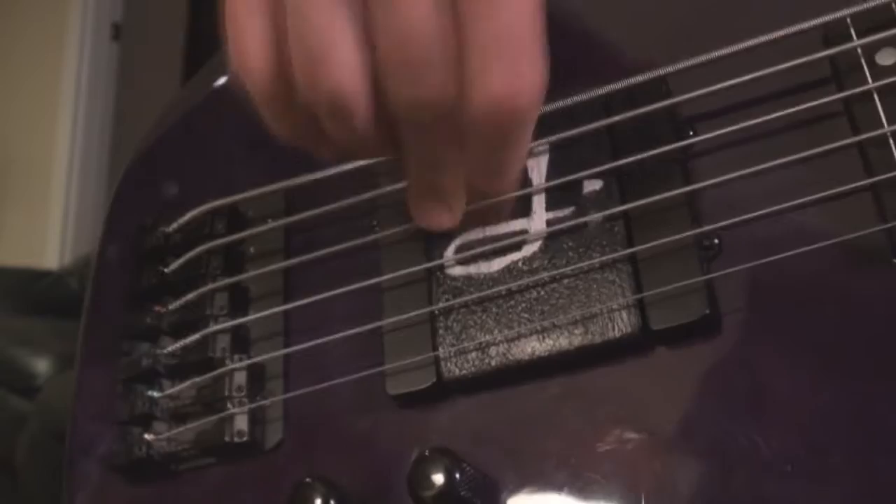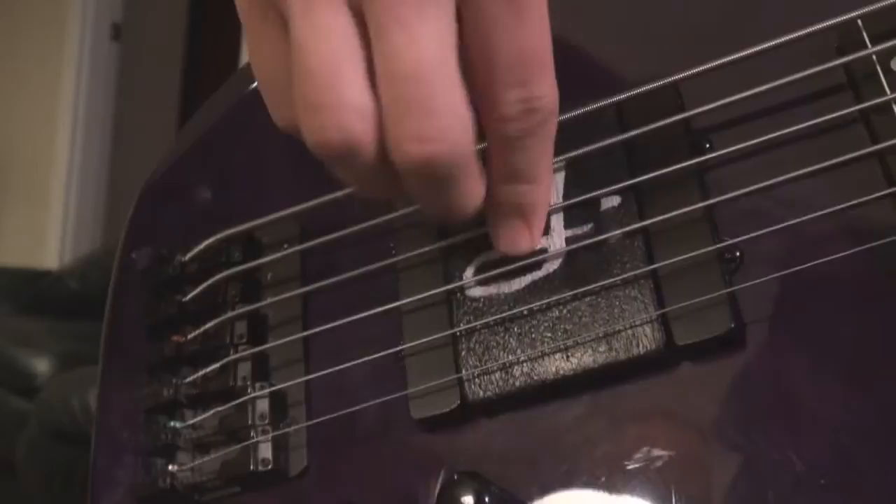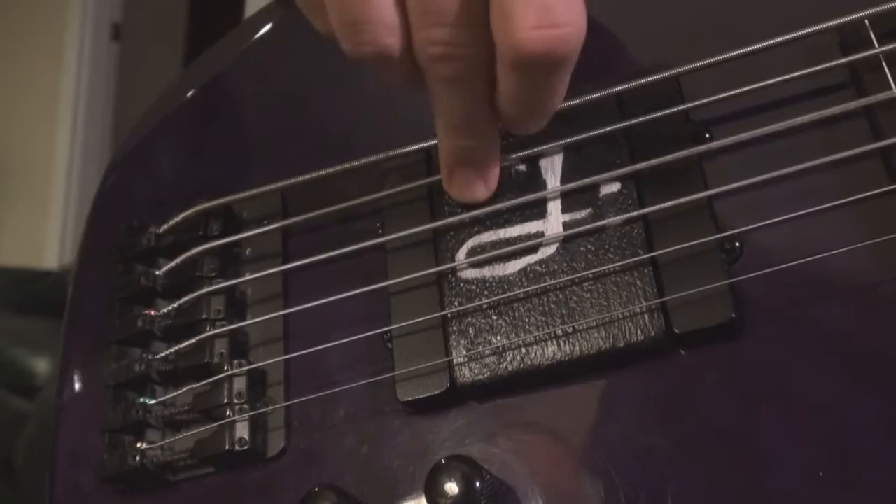Some bassists say that it also helps when you're muting the strings and using your thumb and other fingers to pluck the strings. The bass ramp prevents the fingers from digging in too much, training the fingers and forcing the musician to play lighter — and in effect they can play faster.